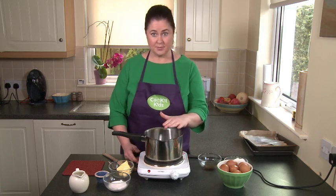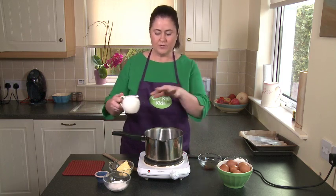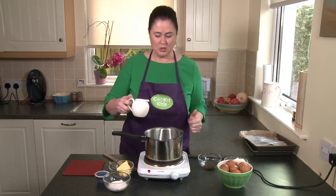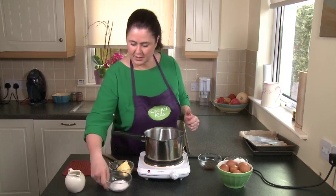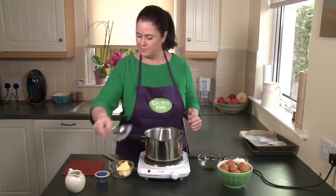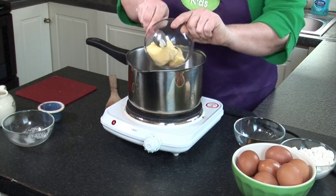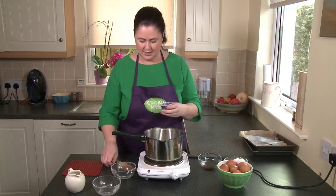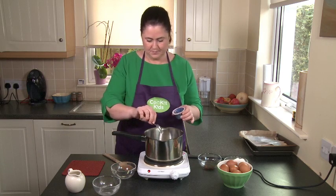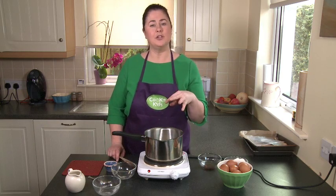The first thing you need to do is heat up your pot — this part is for an adult to do. Once you've lined up all the ingredients for them, you can watch them do this. So we're using our water, then we're going to add the sugar and the butter — which is the half cup, not the two tablespoons that's for your coating — and also the salt. We want to stir this and bring it to the boil.